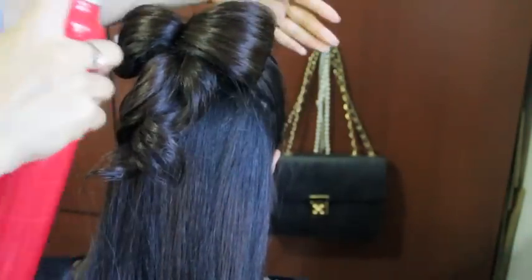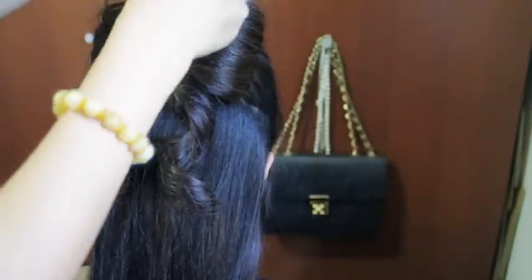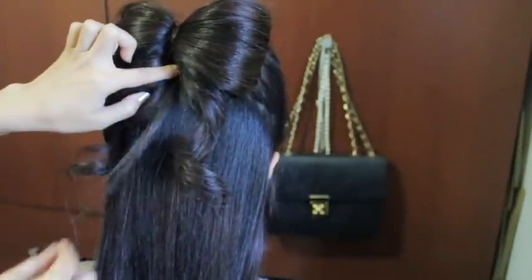Slide in the last bobby pin and spray the other side with hairspray. Then take the top strand that we left out in the beginning and pull it down right in the middle of the bow. Then just slide a bobby pin at the bottom to hide it.